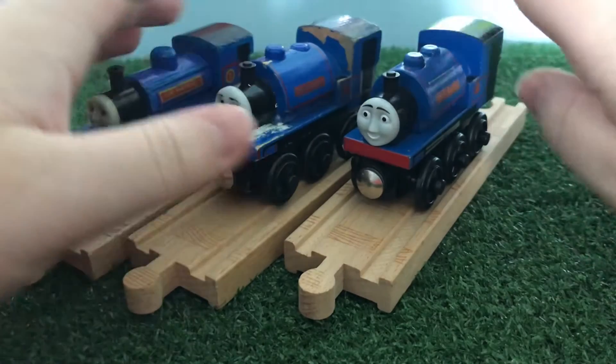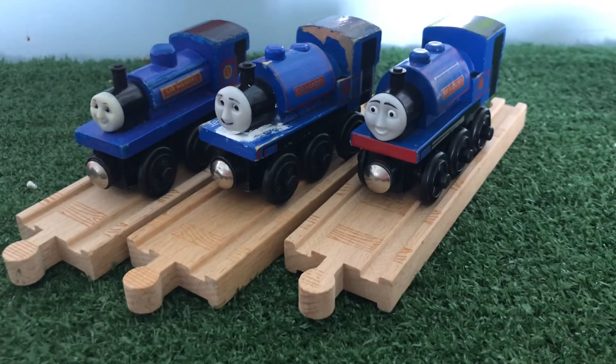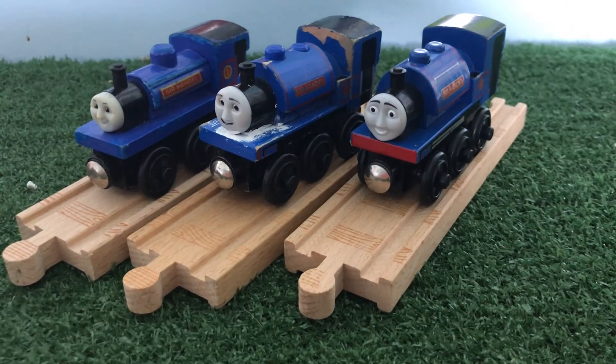So yeah, overall those are the three Sir Handels of the TWR. I hope you guys enjoyed this review. Thanks for watching, and have a great day. MaxMulti1516, signing out.